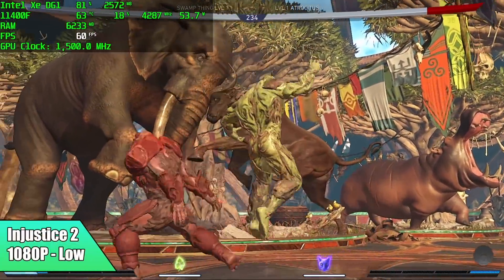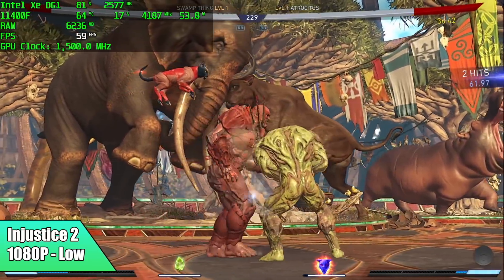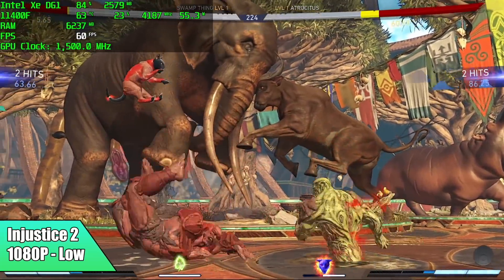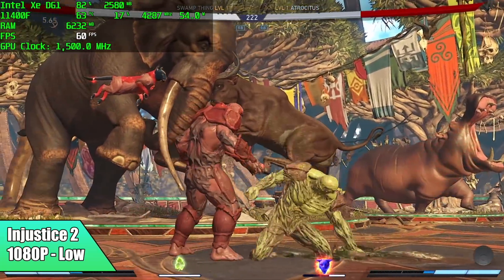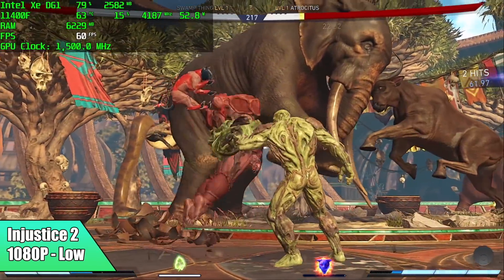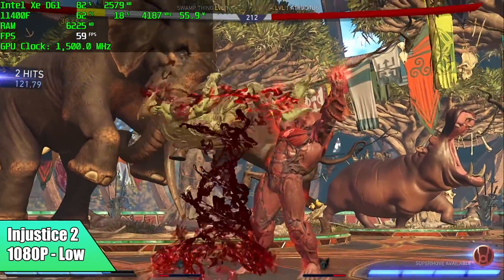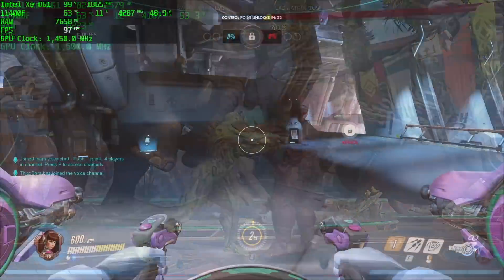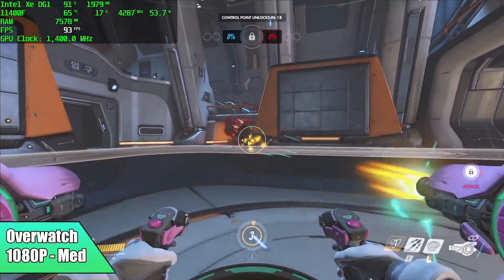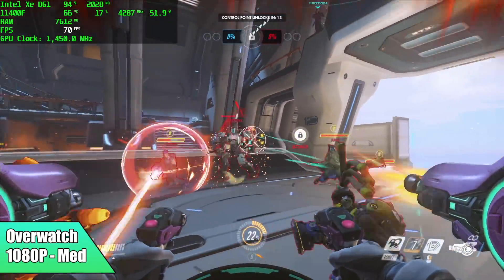Injustice 2 did pretty well at 1080p low settings — every once in a while it dips to around 58 fps, but without a frame counter you wouldn't notice it. Moving on to Overwatch: I had a good feeling going in, and we averaged 83 fps at 1080p medium settings, so that one is definitely playable.